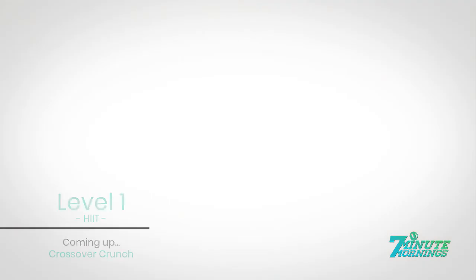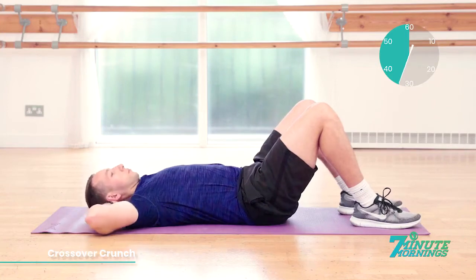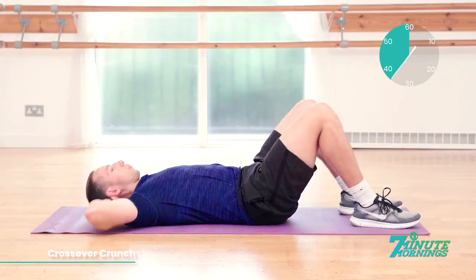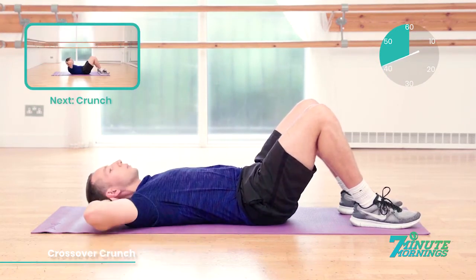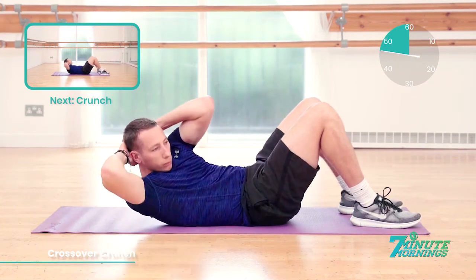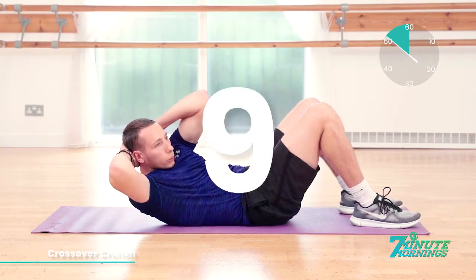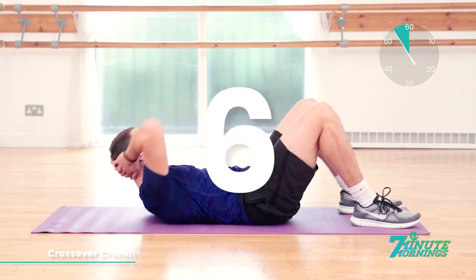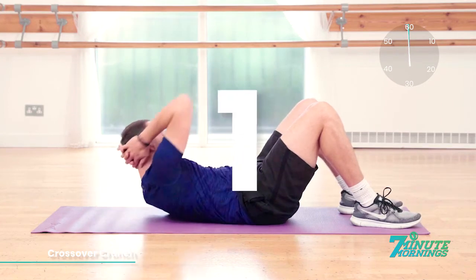Excellent. Keep pushing. Lie onto your back for the next exercise — crossover crunch. Hands behind the head. Ready, set, go. With the hands behind the head, lift out. Breathe out. Rotate your upper body towards one side, squeezing your abs and your obliques. 10 seconds already gone. Coming up, we have the crunch. 15 seconds. Breathe out, lift up, crunch your stomach muscles. 10, 9, 8, 7, 6, 5, 4, 3, 2, 1.